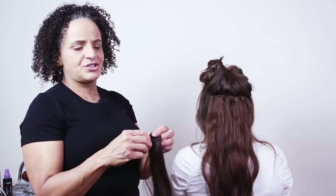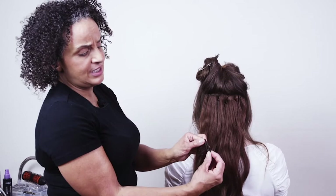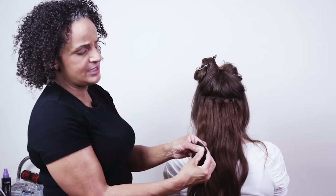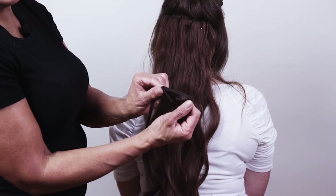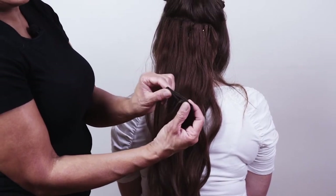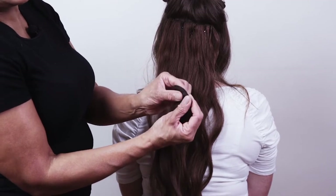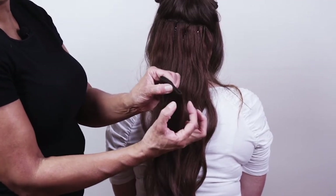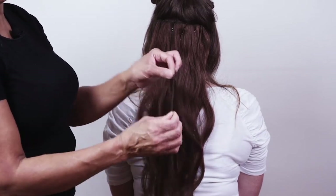If you're working with extensions without clips, double or triple them up and fold them so the ends are tucked in and not poking out at the sides. Fold into thirds so the ends come into the middle and you've got a double thickness for the bobby pin to secure into — if you do it single thickness it tends to move around too much.